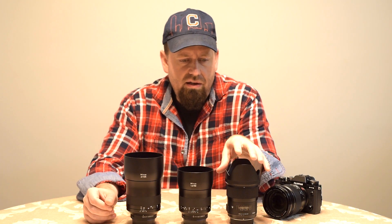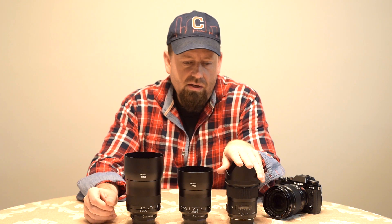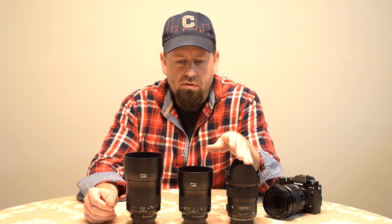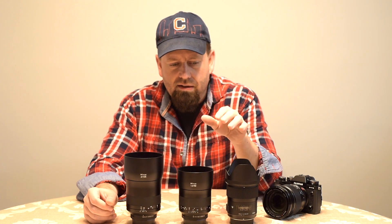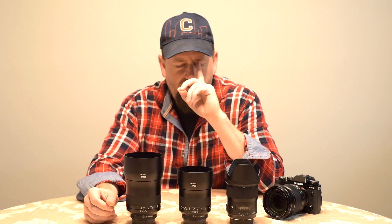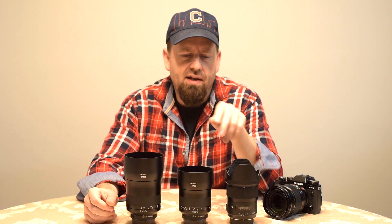I've got a wide lens — 35mm. This is about my favorite angle of view. It's close with the 50mm, but 35mm is like what I feel like my normal lens is — what my eye sees.